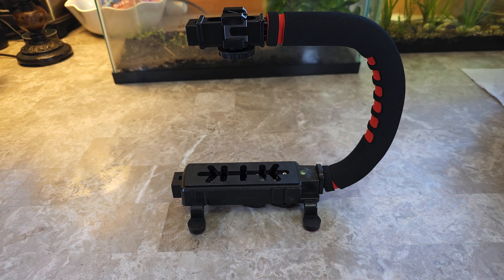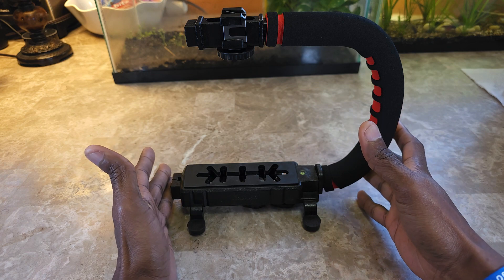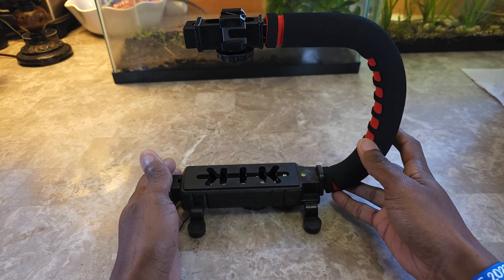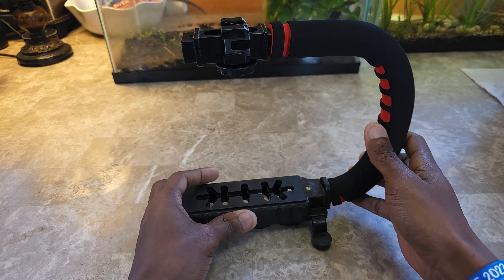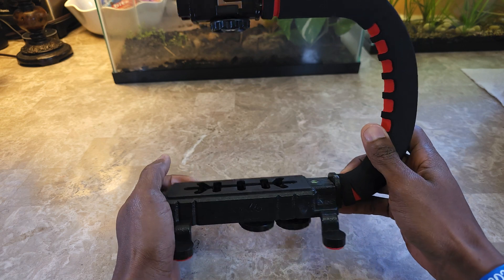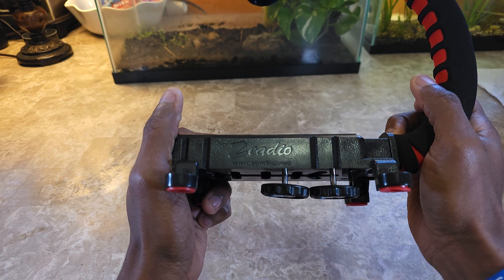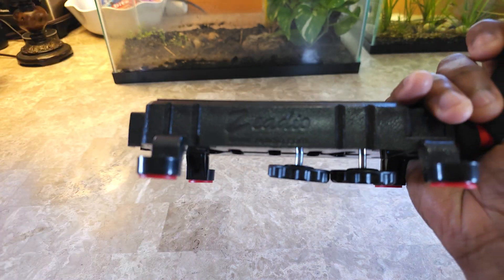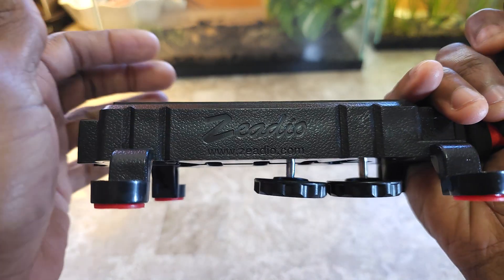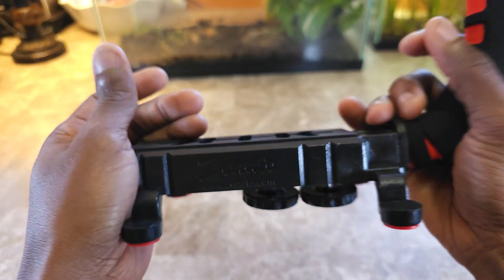Welcome back to the channel where we review anything and everything. Today we're getting into a video stabilizer — this could be for your DSLR, mirrorless, or even a cell phone or any kind of camera setup. The brand on this is Zeadio — I'm not sure if I'm pronouncing that correctly — and there's a dot com for the website.